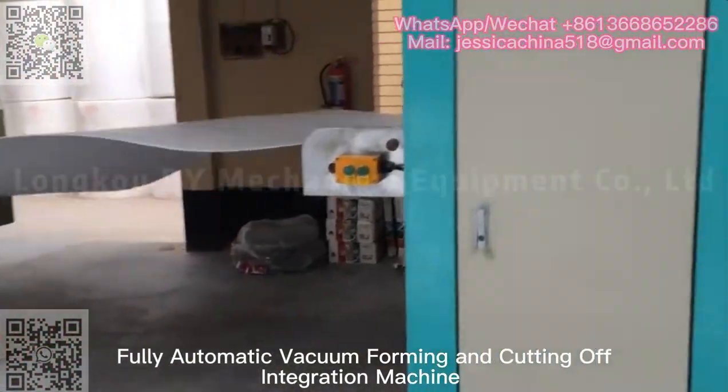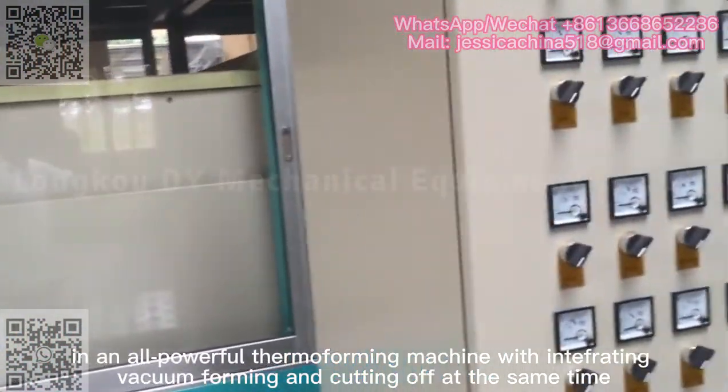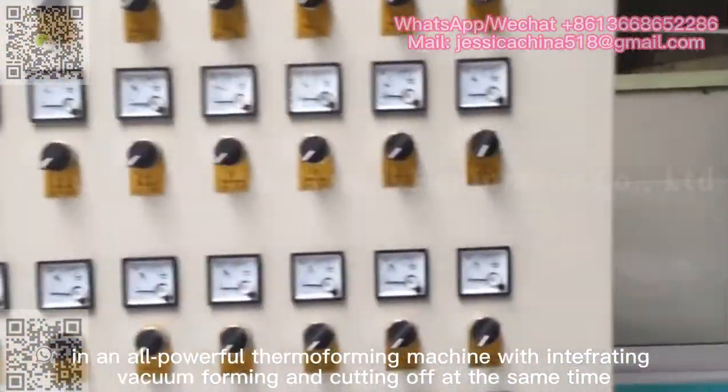Fully automatic vacuum forming and cutting off integration machine — an all-powerful thermoforming machine integrating vacuum forming and cutting off at the same time.